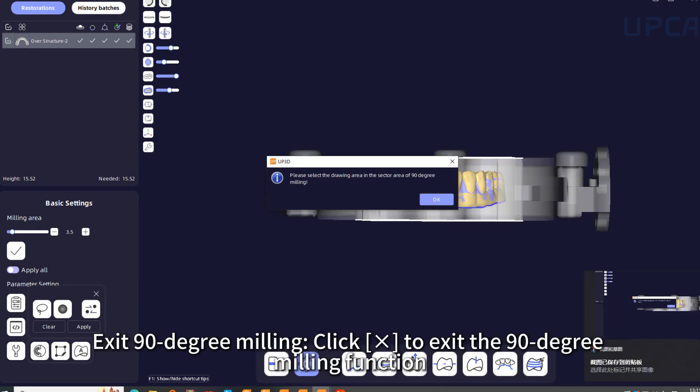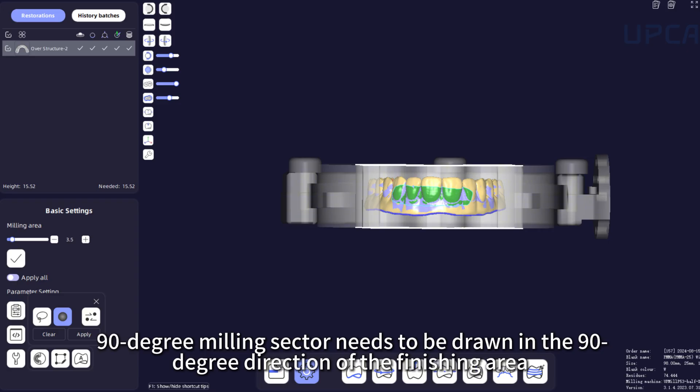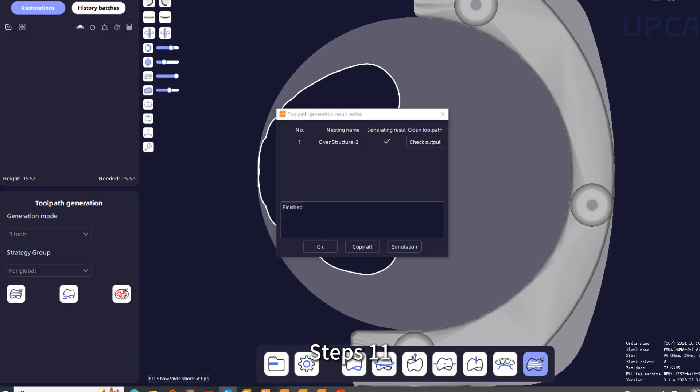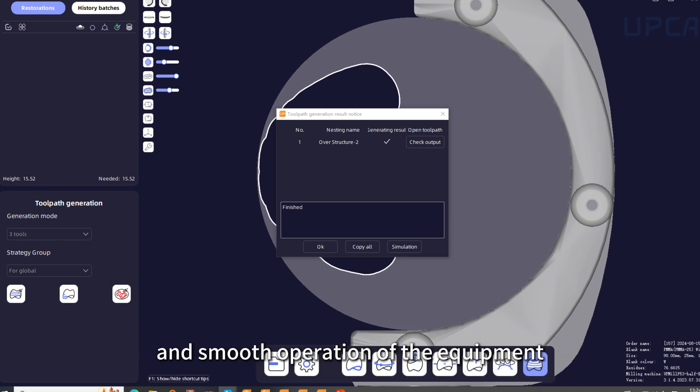Step 9: Exit 90-degree milling — click X to exit the 90-degree milling function. Step 10: The 90-degree milling sector needs to be drawn in the 90-degree direction of the finishing area. Use the Lasso tool or Ball tool to select the processing area, and then click Apply. 90-degree milling setup is complete. Step 11: UPCAM will automatically generate NC files to ensure accurate transmission of milling data and smooth operation of the equipment.